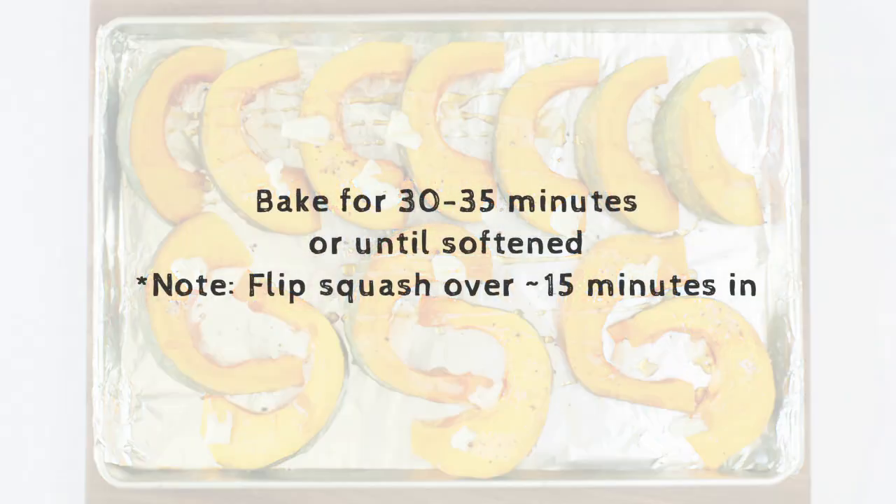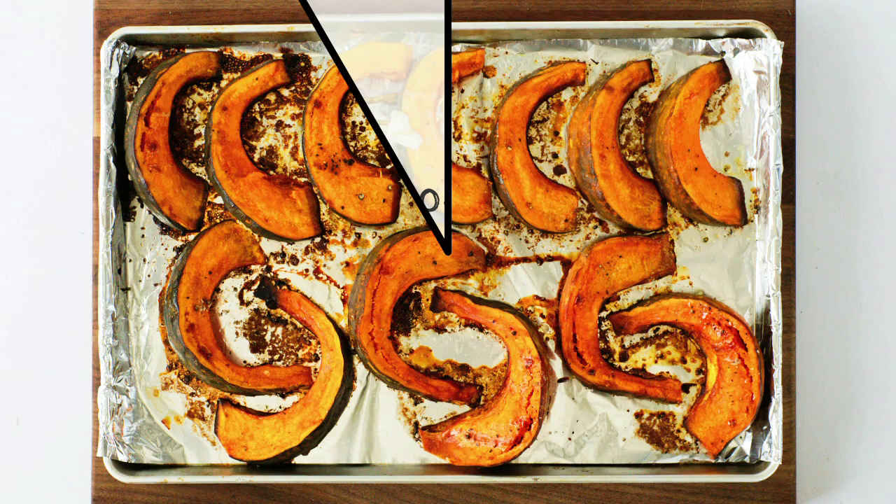Bake in the oven for about 30 to 35 minutes or until the squash is fully softened. Make sure to flip the squash about halfway through at around 15 to 20 minutes so both sides are evenly cooked.